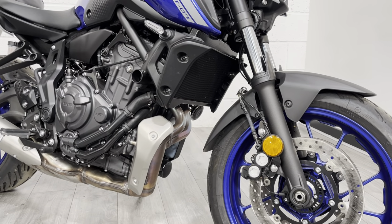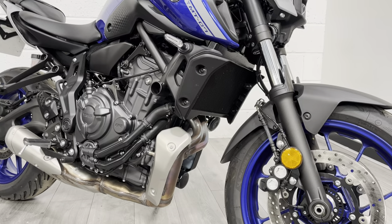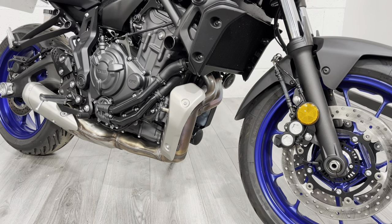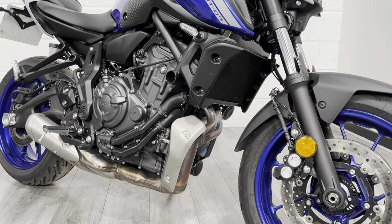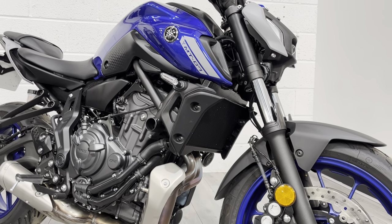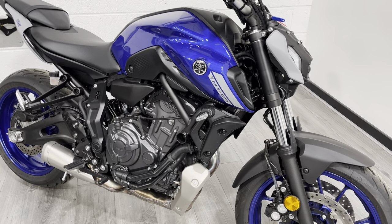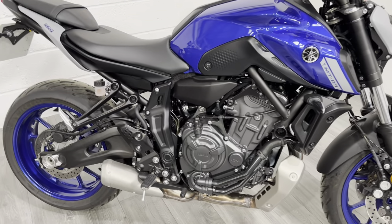Slightly different cosmetically compared to the previous model — you've got a new radiator shroud, and this new Euro 5 exhaust system with a collector box just here, which a lot of people do tend to do away with. But if you are commuting into a ULEZ, that's a good thing to have because it means you're not going to get penalised. LED indicators and new headlights as well. New tank and air scoops — it's fundamentally based on the previous bike but just with some minor cosmetic tweaks to improve the overall build quality.